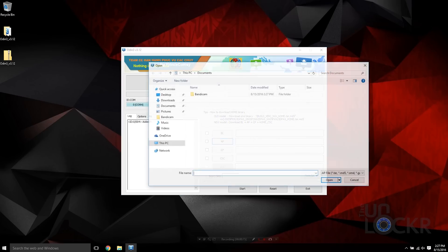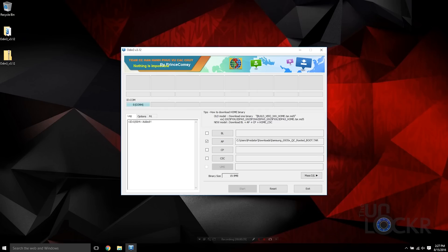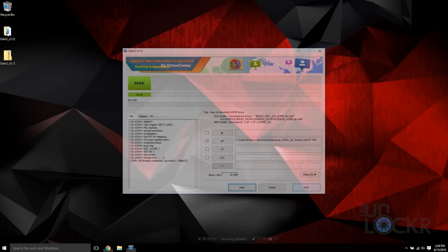Then we're gonna click the AP button in Odin and navigate to our .tar file that we downloaded earlier. Click on that, click Open, and click Start. Wait for it to flash. Eventually it'll say PASS and the phone will reboot. You can then exit Odin.